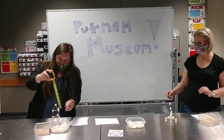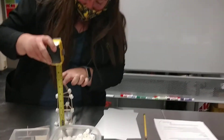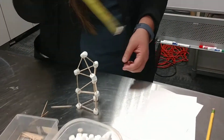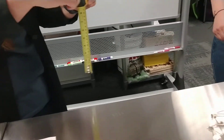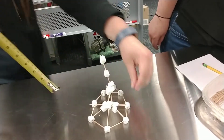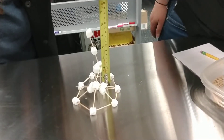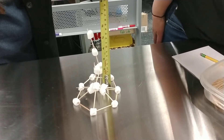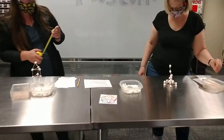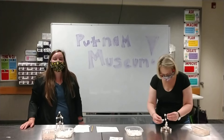I'll measure mine first. We have roughly — I'll say seven inches. Bridget, I think you might — let's see. I don't want to touch your structure. Mine's only like six and some change. Oh man, that was super close! So yeah, this is a great fun activity. Definitely try it at home. Thanks for joining. Bye!